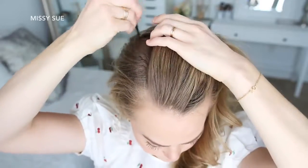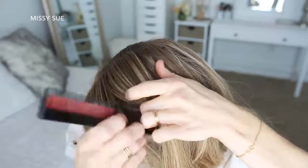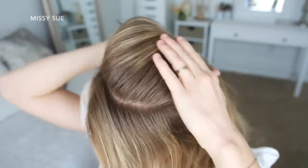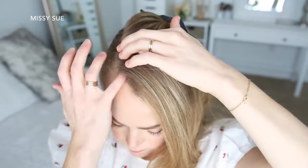For this style, I'm going to start by parting my hair in a deep side part. Then I'm going to divide out a section of hair on the heavy side of the part near the hairline and clip down the back hair.